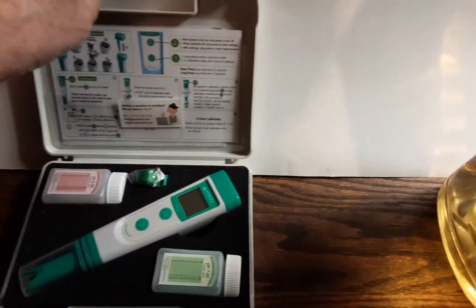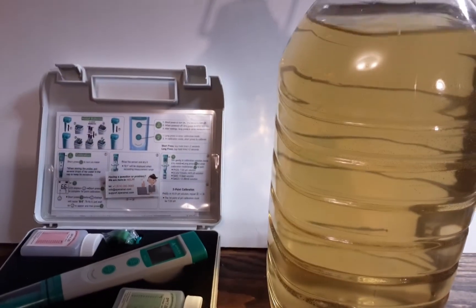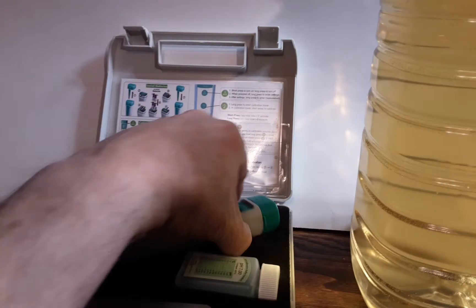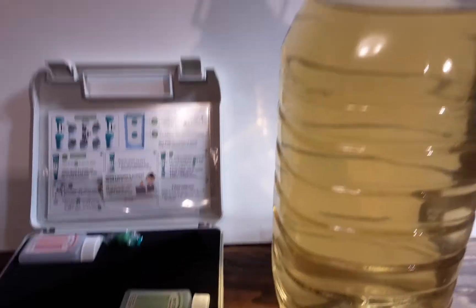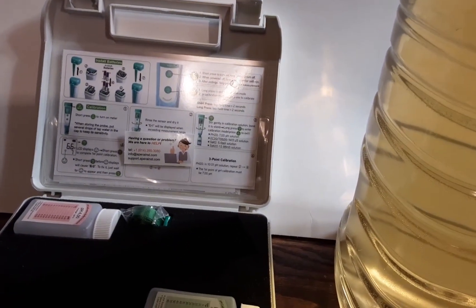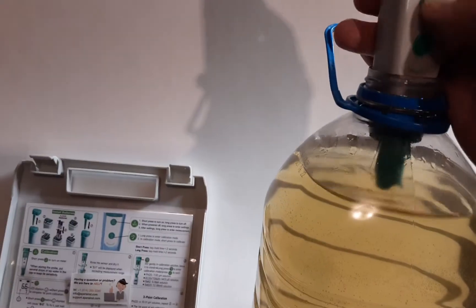I've got some water and some nutrients here for my plant. I thought I would give it a little demonstration. I'll open this up, take the cap off — it stores right in its calibration solution. Let's turn this baby on and see how it goes.